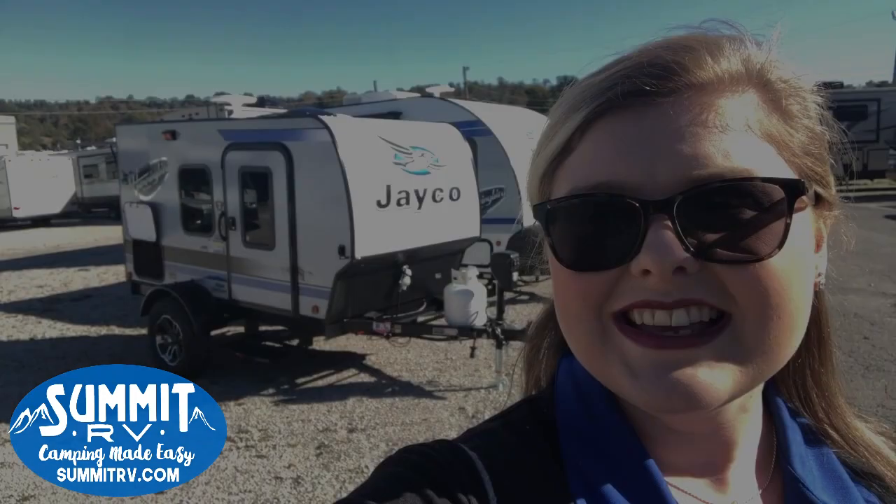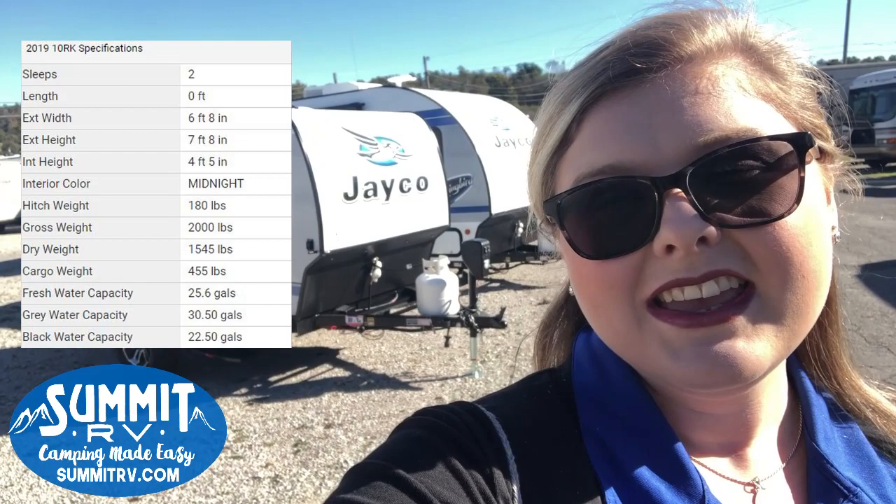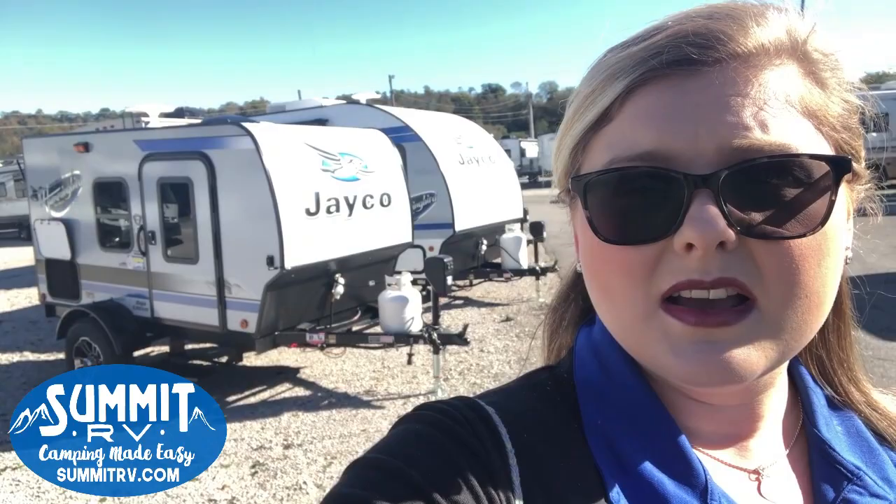Hey guys, this is Jess at Summit RV. Today we are going to show you something completely unique to Jayco's lineup. This is the brand new Jayco Hummingbird 10RK. This is an ultralight compact specialty type trailer that you can take off the grid. This is basically your sleeping quarters with some air conditioning and then you're gonna have your outside camp kitchen. Let's check it out together guys.